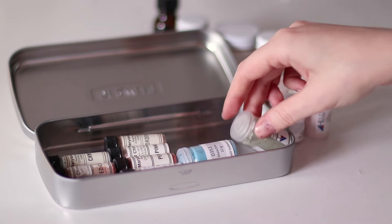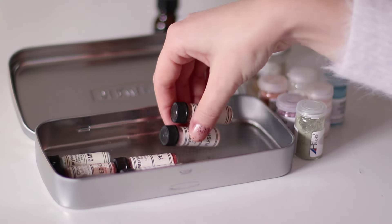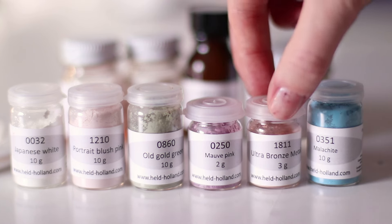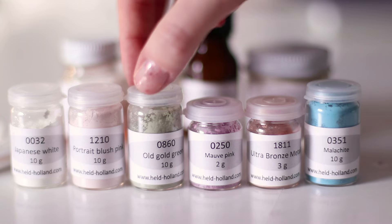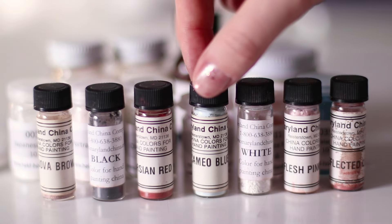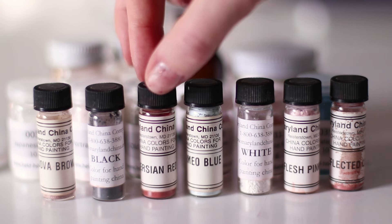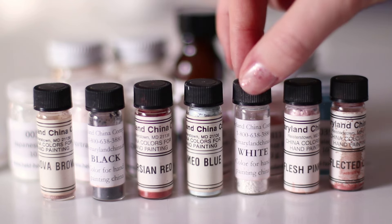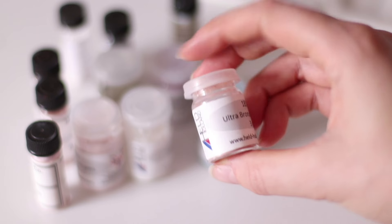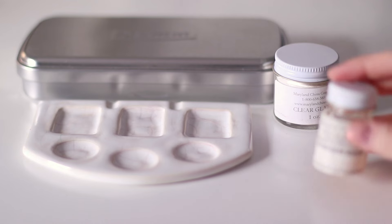China paints come in a powder form and contain ground mineral compounds and flux. They can include various metals like gold or lead, so it's important to do some additional research before purchasing. Nowadays you can get lead-free china paints, so it's worth investing in those, but even paints that contain lead are quite safe to use if you follow safety precautions, as the amounts of lead are tiny.